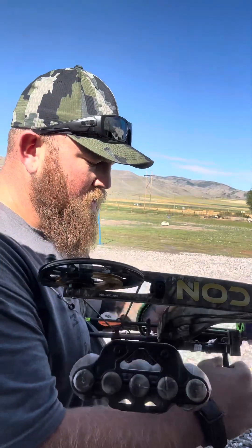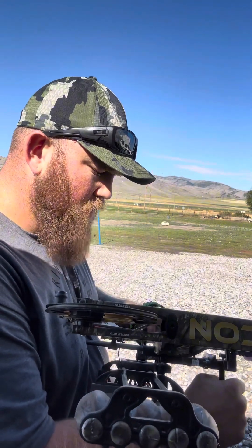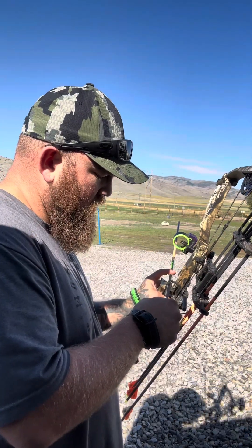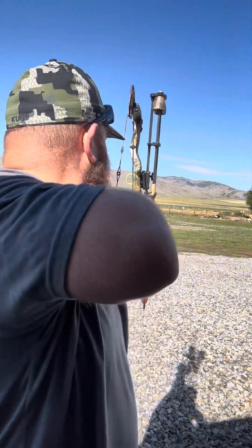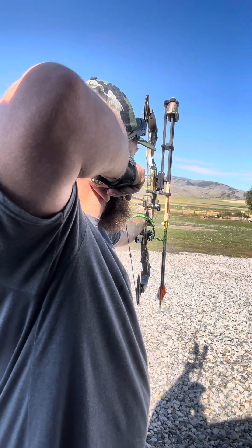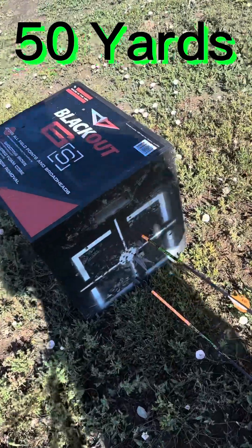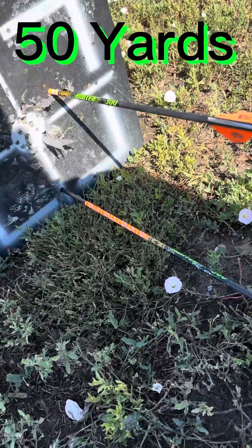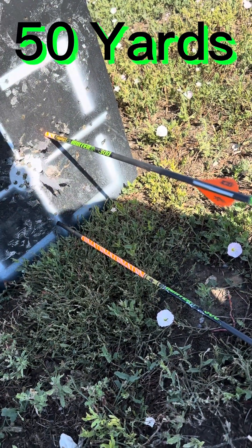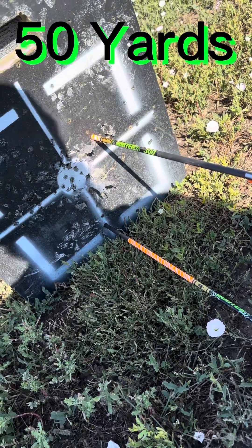It looks like I'm hitting at the very bottom of the target, so I don't think my lines are 100% accurate. We're going to slide it down a little bit more and see if we can bring it up. That sounded better. This was my first shot with my broadhead — it hit a little low. I moved my slider down to about 56 yards on my slider and that's where we ended up. That's a dead animal right there.